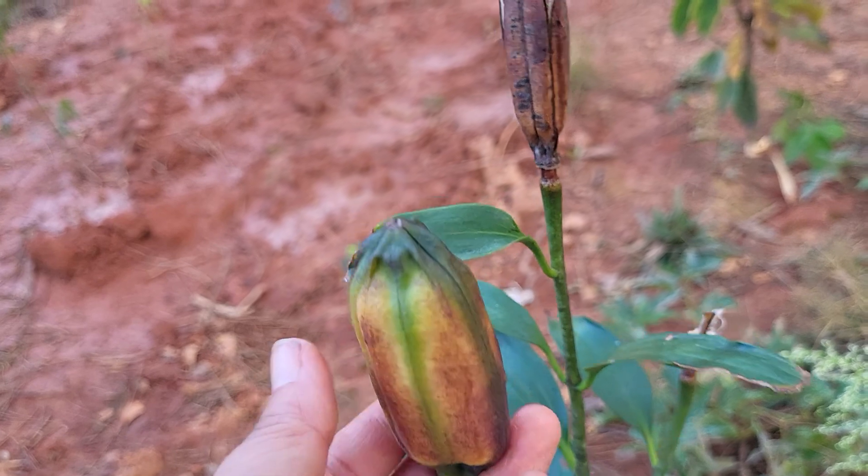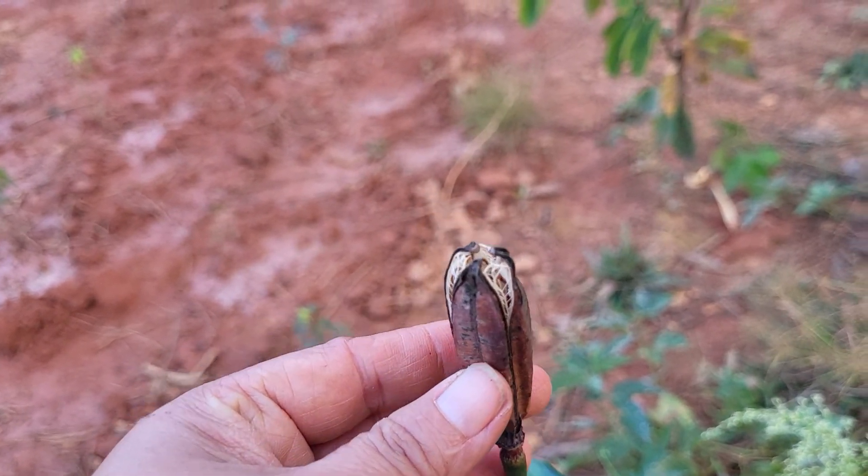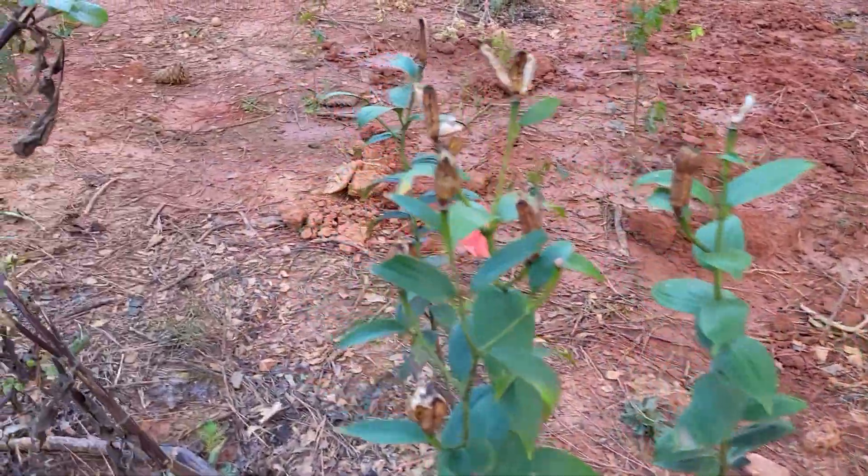Now this one is still a young seed pod. This one is an aged seed pod. I've never really noticed what it really looks like because, like I said, I've never let it grow this far.